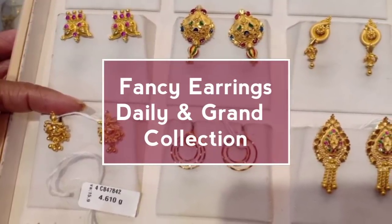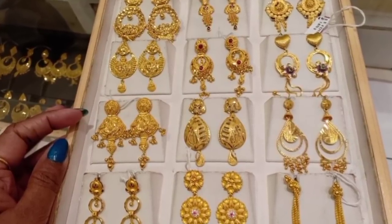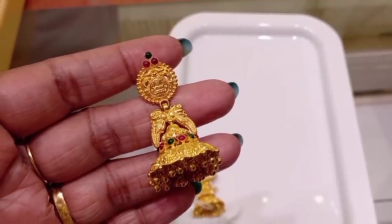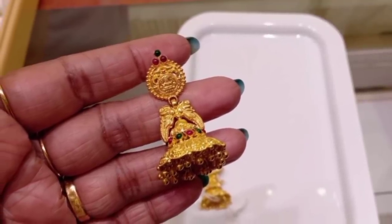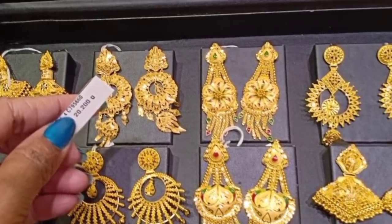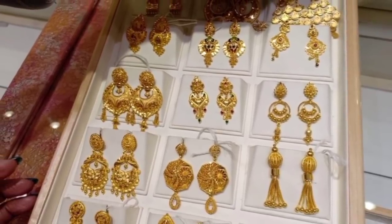Welcome back to our channel, Lachous Lifestyle. Now friends, we are going to watch a gold jewelry collection video — a fancy earrings collection. We are going to watch new models, more than 3 grams, and trendy earrings. We are going to explain the wastage. No more waiting, let's watch our video.